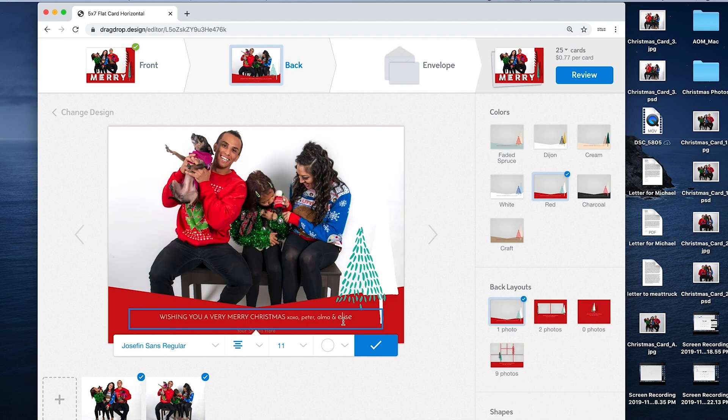Then I'll customize the back — I'll put our names on there after the greeting: Chassidy, Michael, Carmen, Gemma, and Dwight. Gemma and Dwight are our dogs — you just met Dwight. Gemma's too much of a diva to be in this video.